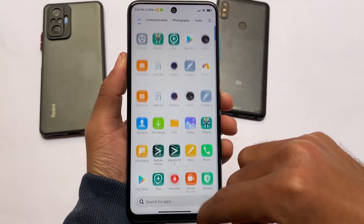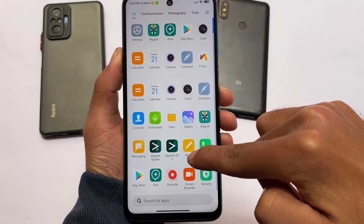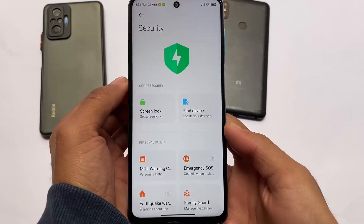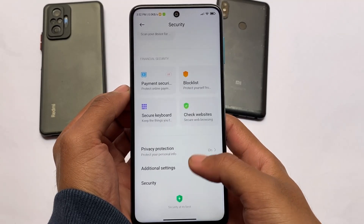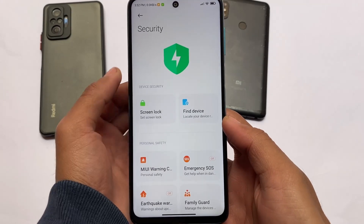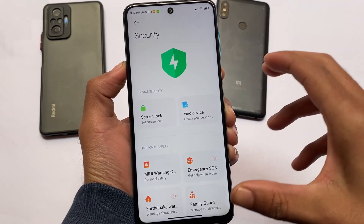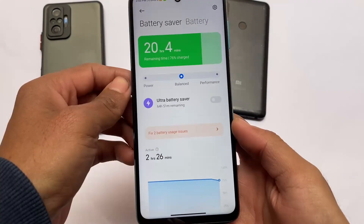If you want to try out MIUI, this might be a very good choice, but it's all about your own preference. It has all the new features available — for example, if you use the China build updates, you have the new security app available in the MIUI settings. If you move to settings you can see the security app is already present, along with MIUI enhanced features.